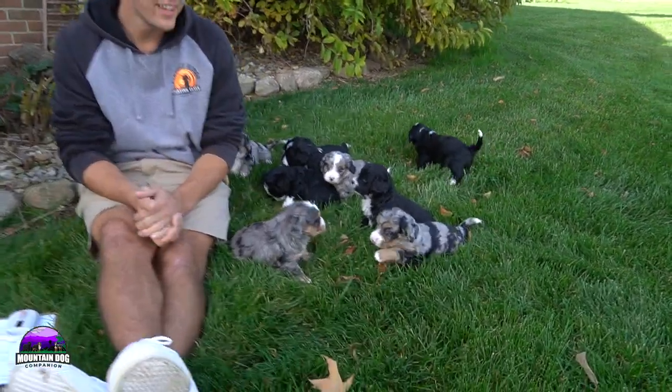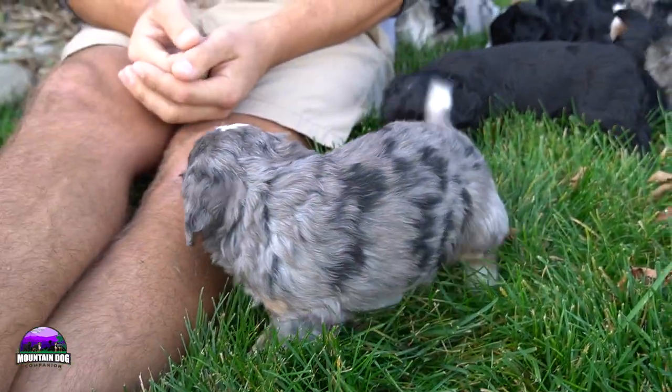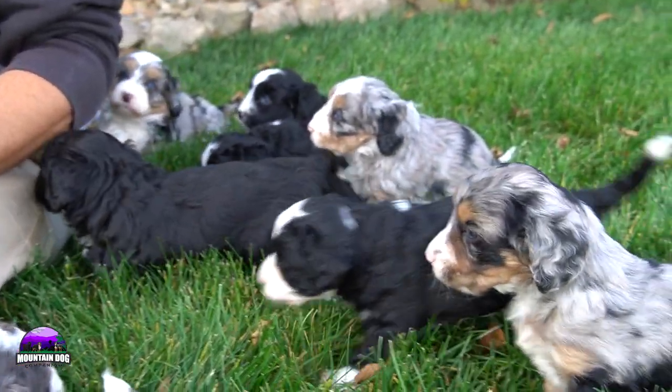Hey guys, welcome back to Mountain Dog Companion. Thanks for tuning in again. In today's video, we're going to be talking about Sarah B. and Moonlight's litter of Minnie Bernadoodles.